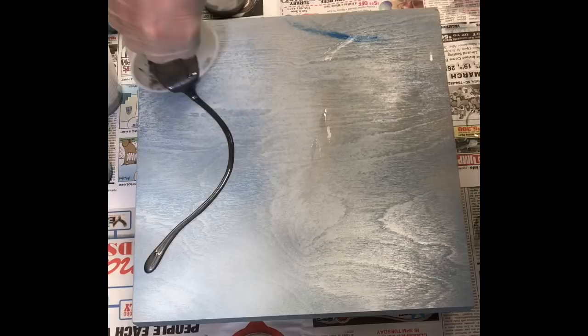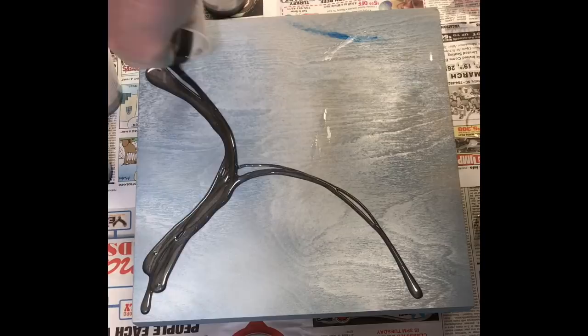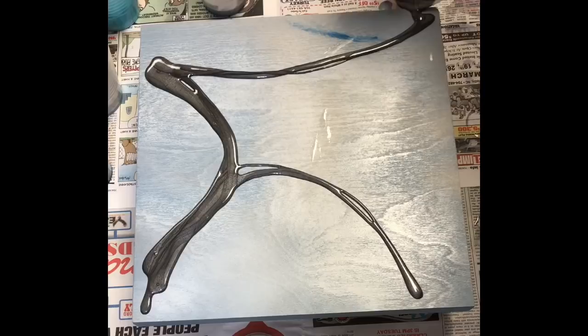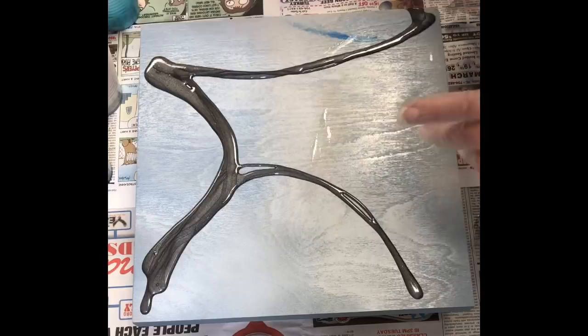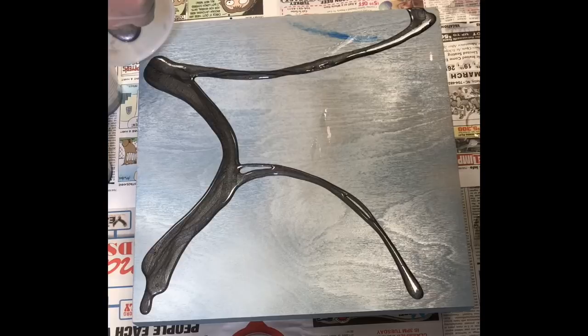Hi everybody. I was painting in my studio today and I decided to video the process because I've been receiving a lot of great feedback to some of my previous videos. This painting is on a 12-inch square gallery depth wooden panel which I purchased on Amazon, and all the links for these products will be in the description of this video.